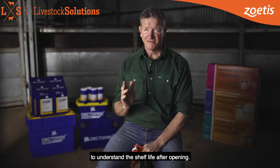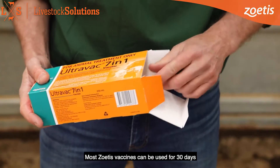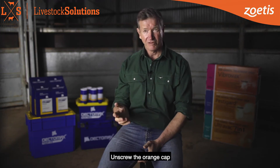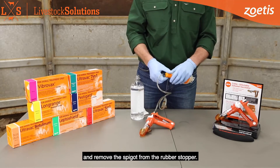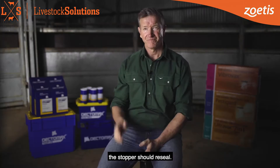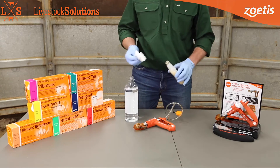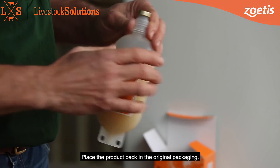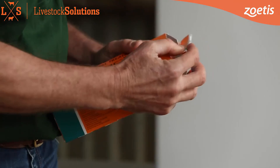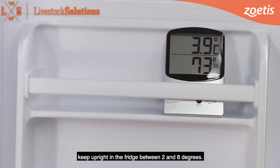Check the label instructions to understand the shelf life after opening. Most Zoetis vaccines can be used for 30 days after opening when label instructions are followed. Unscrew the orange cap and remove the spigot from the rubber stopper. On removal of the draw-off tube, the stopper should reseal. Sterilise the vaccine cap with methylated spirits. Place the product back in the original packaging, write down the date and keep upright in the fridge between 2 and 8 degrees Celsius.